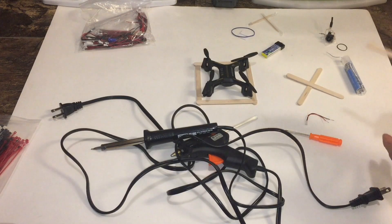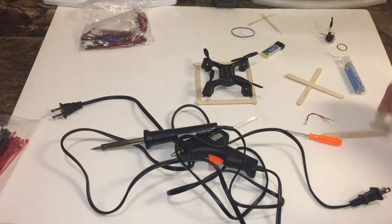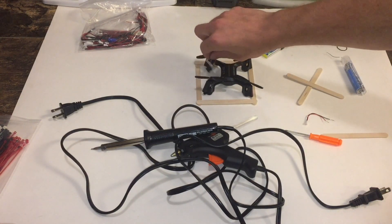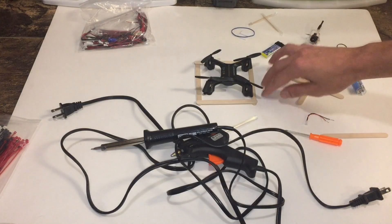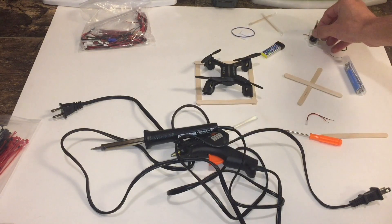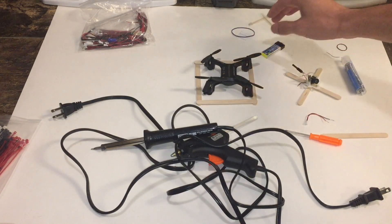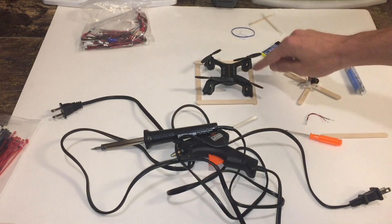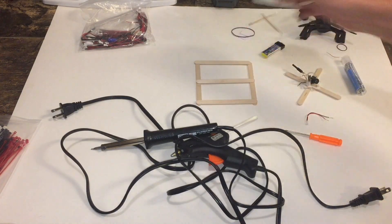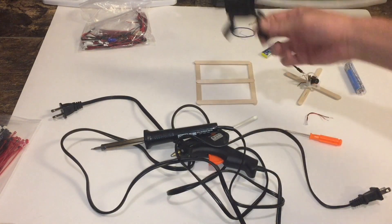Good evening everybody. Tonight we're going to do something simple — I'm going to take this DX2 little toy drone and snap on a little FPV camera. But the way this body goes, it just doesn't fit, so I'm going to get a little creative and do a stick drone. This is my first concept, but I realized it's probably going to be too close and the props are going to hit the flight controller. So I went with this, and then I realized where the flight controller and camera are going to go. We're probably going to do something like this, so let's just get to this build — take this thing apart and go from there.